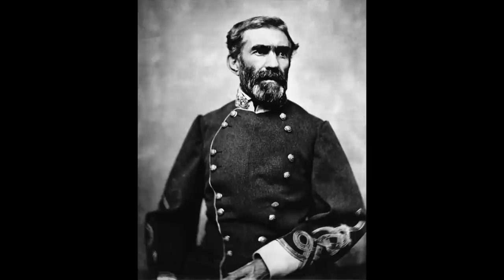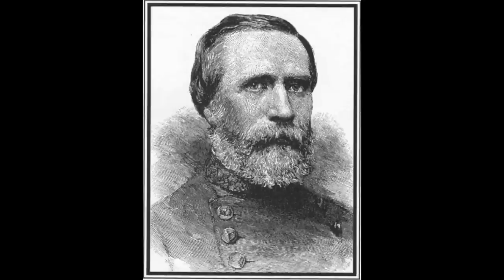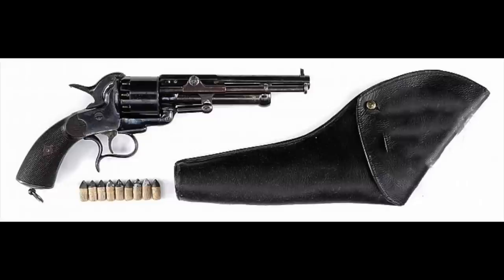The Confederacy had problems with Le Mats, but they were a pretty big favorite with a lot of the general officers — probably because they were given to them for free. Braxton Bragg, Jeb Stuart, Richard Anderson, and of course PGT Beauregard himself all carried Le Mats during the war. General Beauregard's personal Le Mat is in the Museum of the Confederacy in Richmond, Virginia — a beautiful engraved version. With about 3,000 in Army use and 3,000 in Navy use, the Le Mats were one of the most popular foreign-made sidearms of the Confederacy.